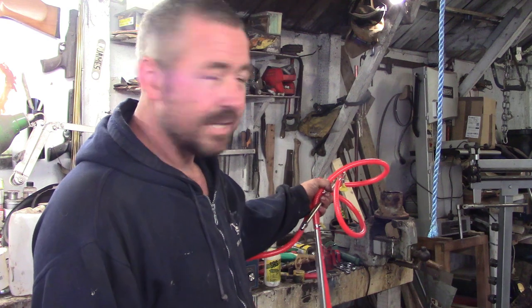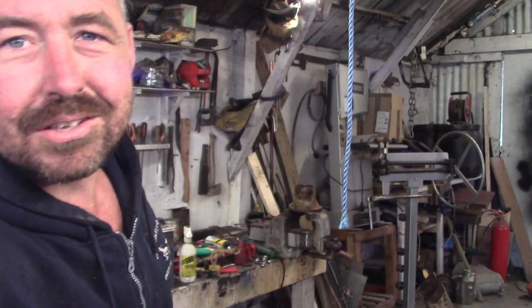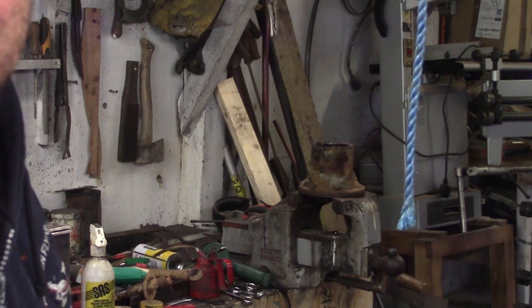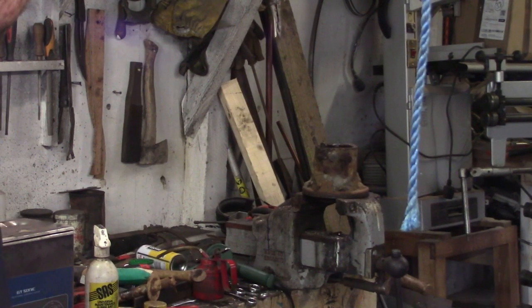We've got the bearing housing out there at the centre of the drum in the vice at the minute. Look at the size of that beauty. It's like a wheel bearing out the back end of a twin wheel transit or something. Heavy, heavy stuff.